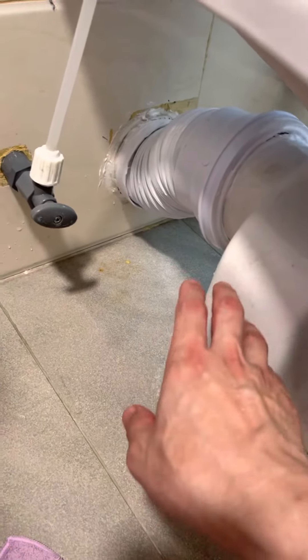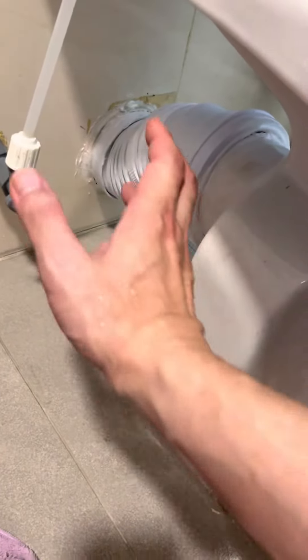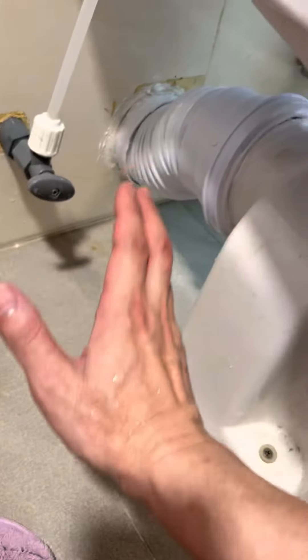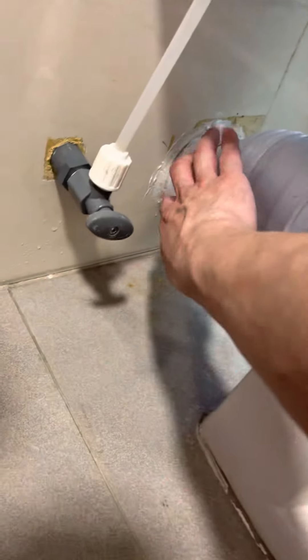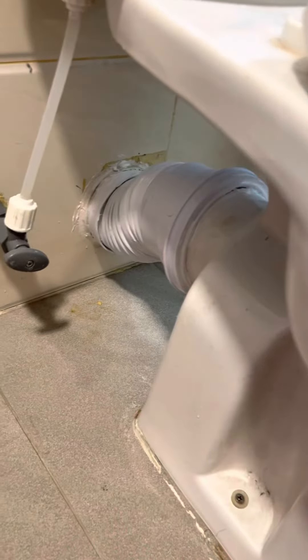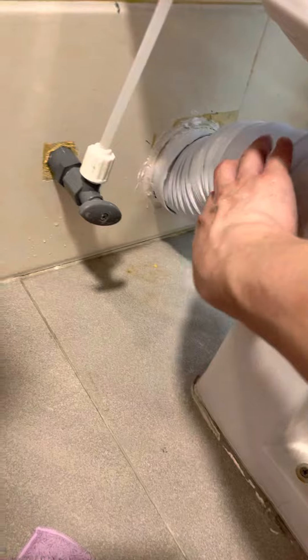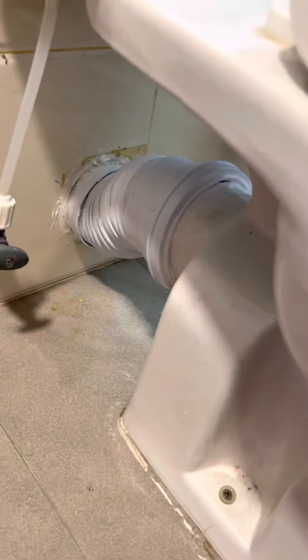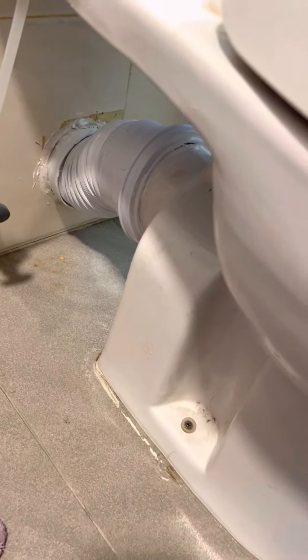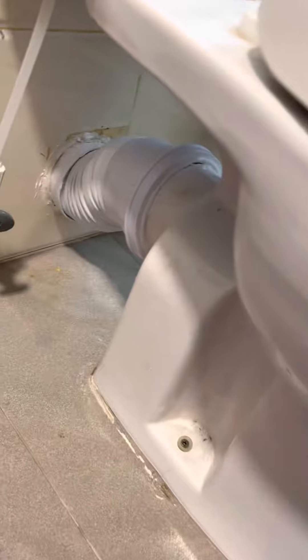It's very hard to install the wall part after you install here. You need to push it all the way in, then bend this one to fit, and put a little bit of vegetable oil or some oil to ease the installation.